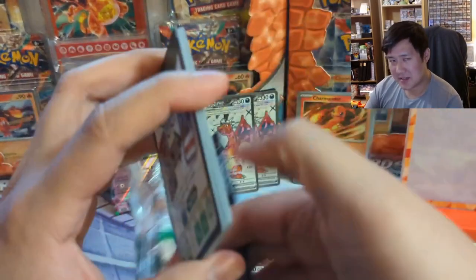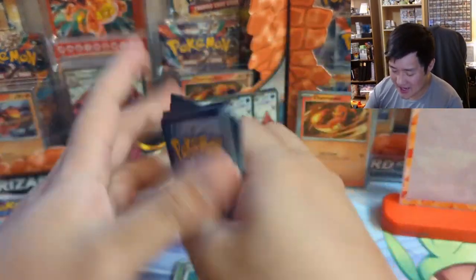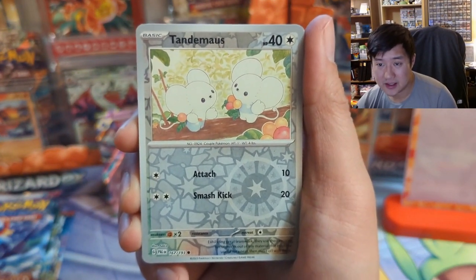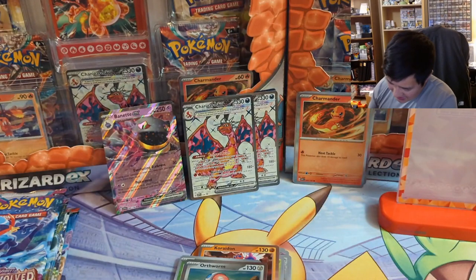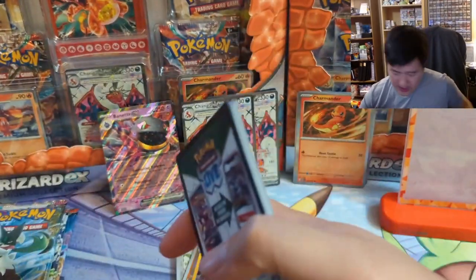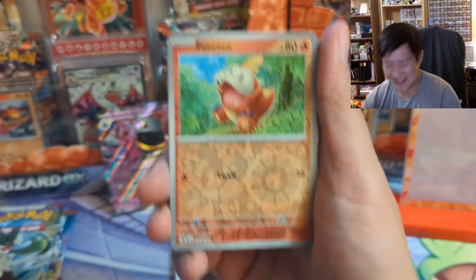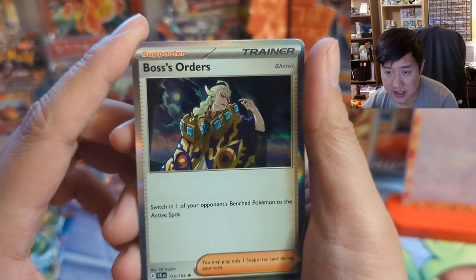We are into Paldea Evolved. I feel like this always happens after a special set — the next product wave gets a little underappreciated, like 151 was so good. Oh, that's pretty cute — a 10/10 Dimas, a Toedscool, and a Luxray! It's been a while since I've seen all these Pokemon. Yeah, 151 was so fun, very difficult but very fun. I don't know what the different code cards mean because we have not pulled anything good since the first pack. Practice Studio into a Boss's Orders.